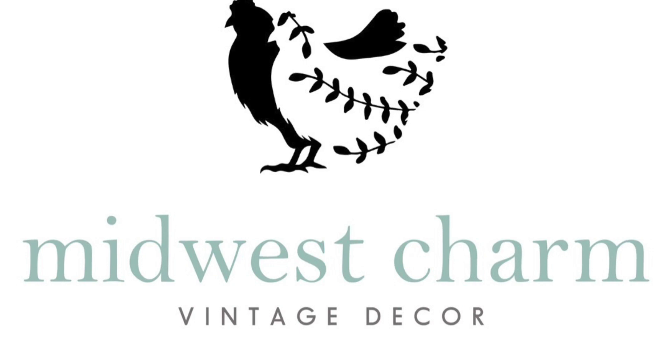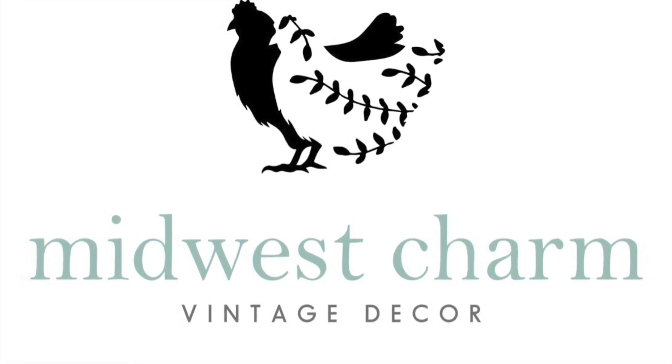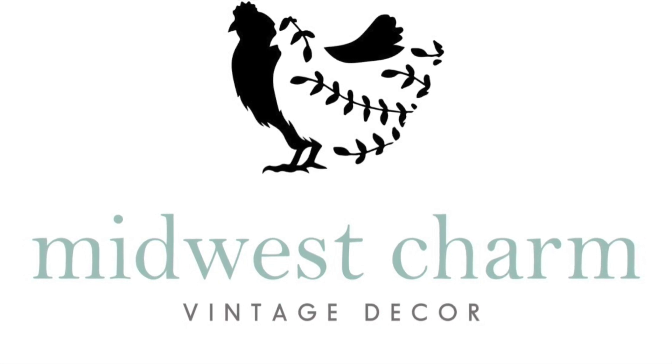Please follow us on all of our social medias — they are listed below. Like, subscribe, and share. We would truly appreciate it. Let's get into our project today.